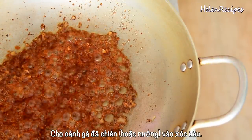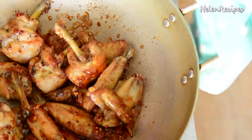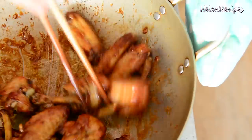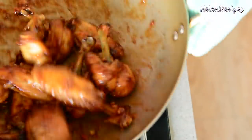Now it's time to toss in the fried chicken wings. The sauce will form a shiny sticky coating outside the wings that no one can resist.